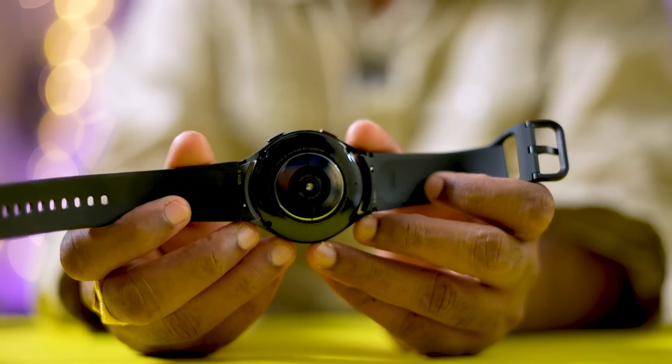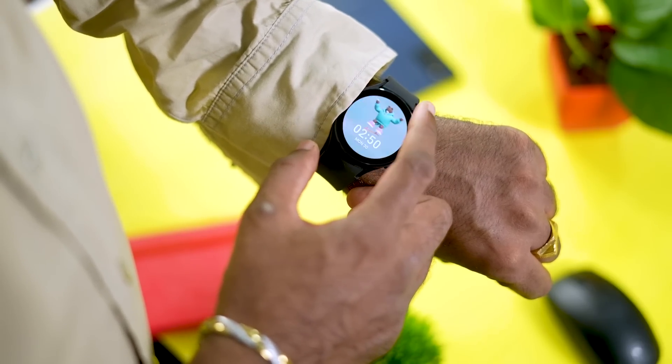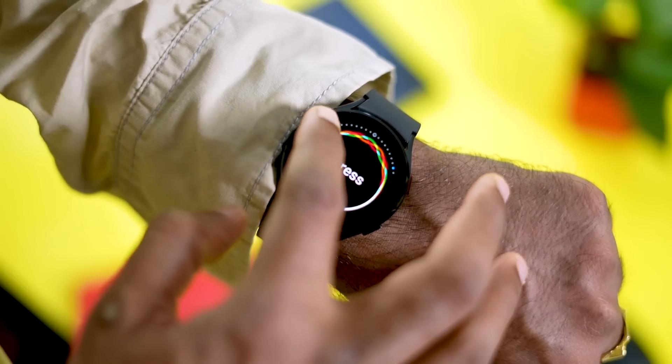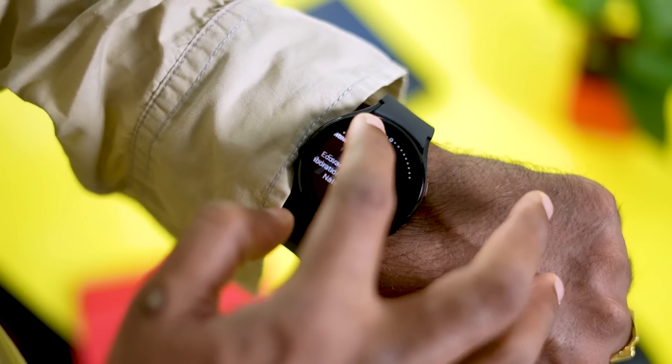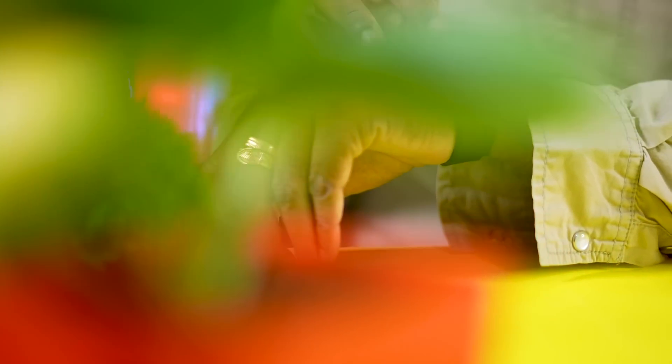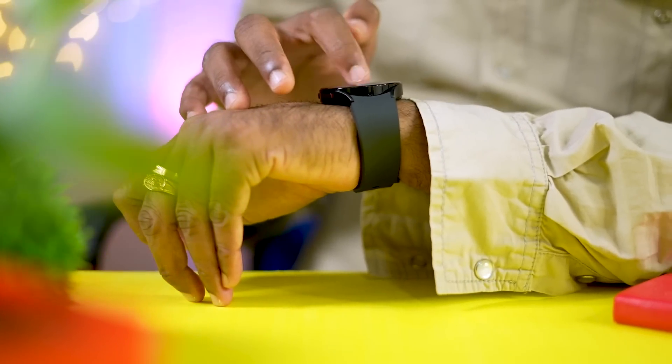Under the hood, the watch is powered by the Exynos W920 dual-core 5nm processor, making it very smooth and responsive. It comes with 1.5 GB RAM and 16 GB of internal storage, which is useful for storing music, Bluetooth headset audio, and more.